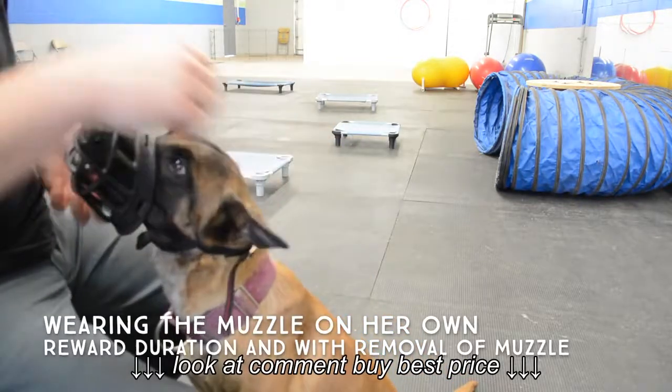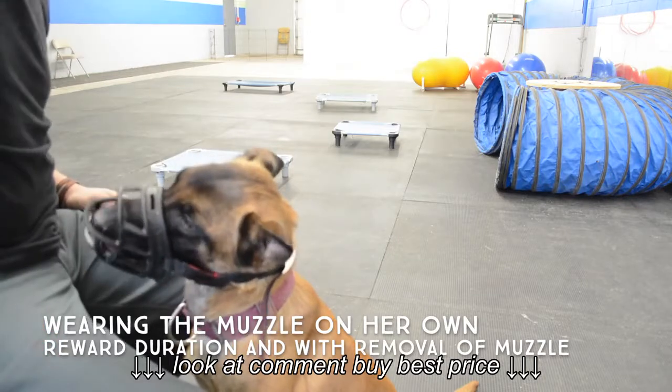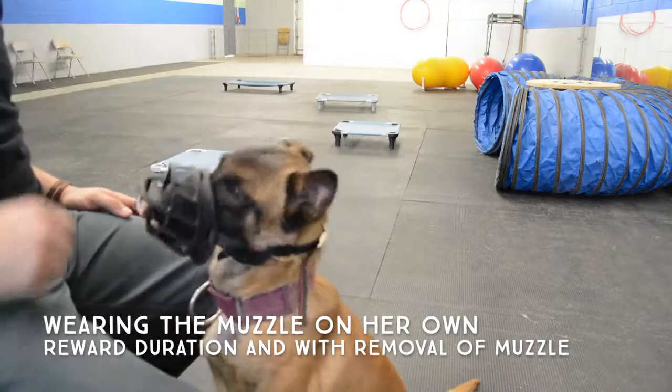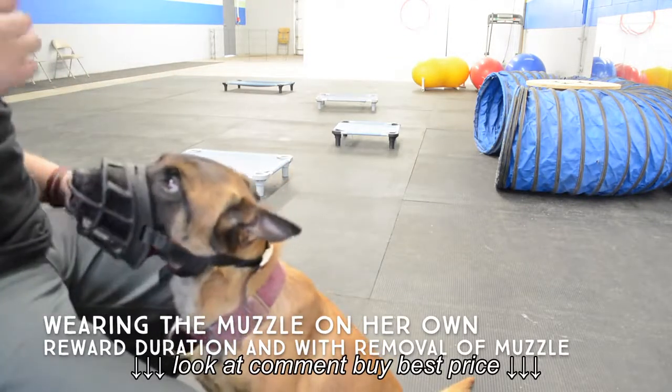Then we're going to transition into her wearing the muzzle with the strap over her head, getting rewarded for having her nose in there and being calm, as well as rewarding her when I take the muzzle off. I want to make sure that she's relaxed when I take the muzzle off and not freaking out to get it off.